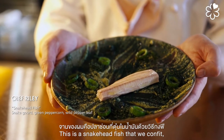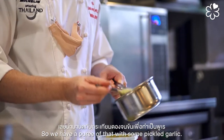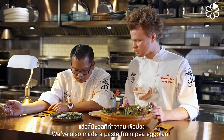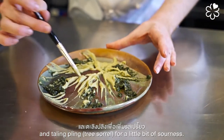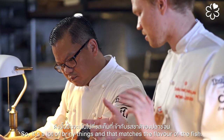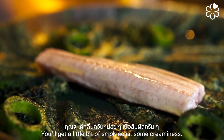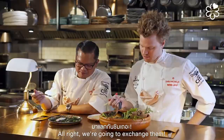This is snakehead fish that we confit, served with snake gourd — we have a puree of that with some pickled garlic. We also made a paste from pea eggplant with wild pepper leaf, bai cha pu, and taling ping for a little sourness. There's some fried chakram and also spirulina. It's a lot of briny things that match the flavor of the fish. You get a little smokiness, some creaminess, and a little spice from green peppercorn. We're going to exchange dishes in a second.